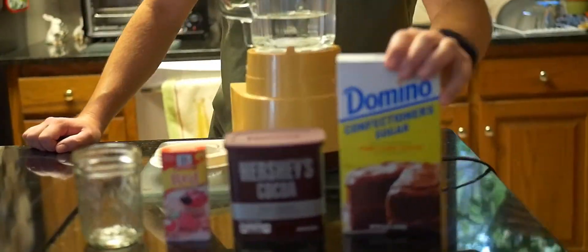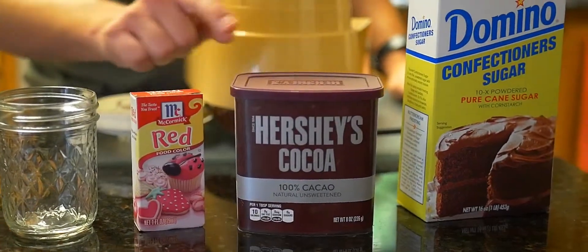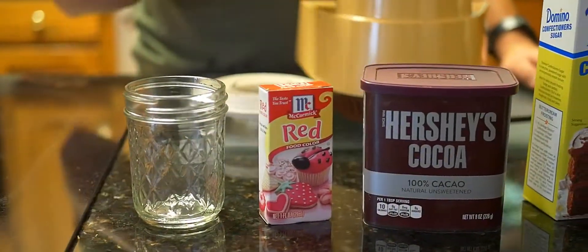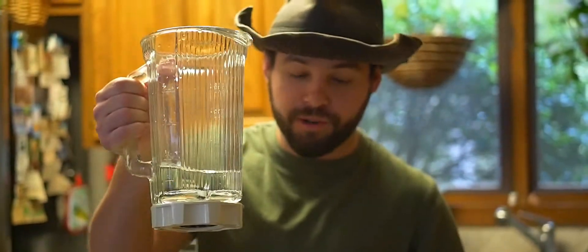All right, what do you need? You're going to have to get some confectioner's sugar, some Hershey's cocoa, red food coloring, something to put it in afterwards, a blender — I'm just joking about the 1980s one — and a cup of water in the blender.